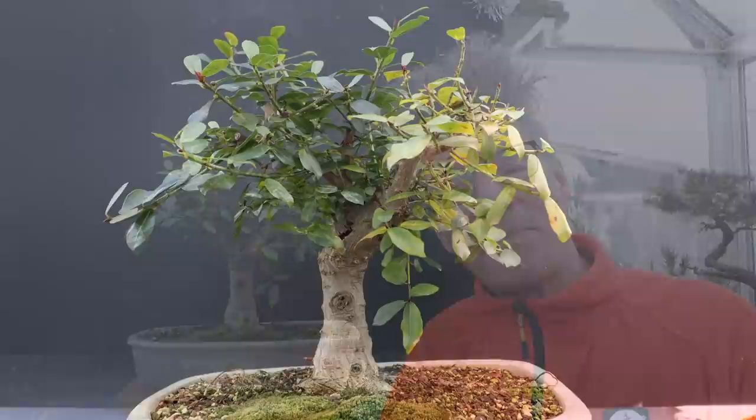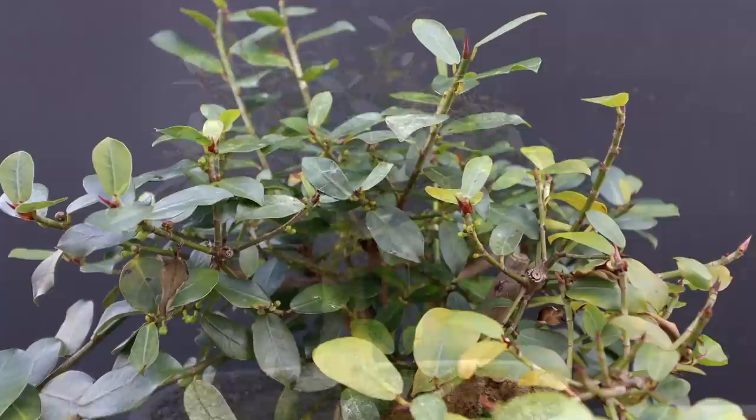I didn't think I'd be able to work outside in the greenhouse today. It's minus 11 degrees Celsius outside, but because the sun is shining it's quite warm and pleasant here in the greenhouse. Here is a look at the Natal Ficus — some of the leaves are a little yellowy.